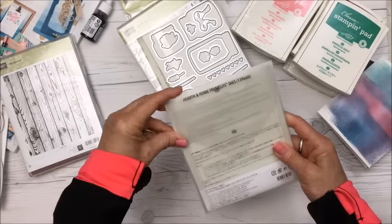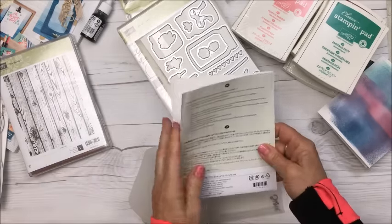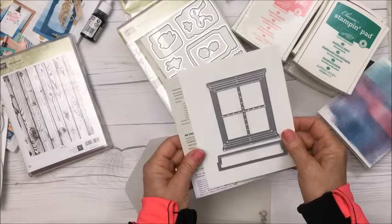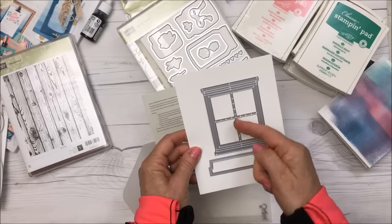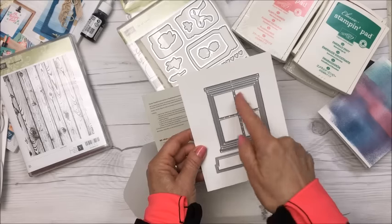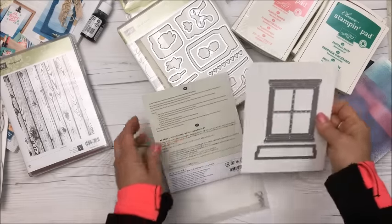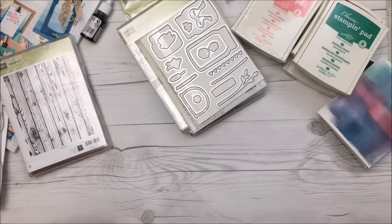Another die I got is called Hearth and Home. Linda Lepotka did a video where she used it for a Christmas card, and I loved it. You can use this die to frame a background image — it could be a Christmas tree, kids in front of a fireplace with stockings, or an outdoor scene. I'm going to love using that at Christmastime!